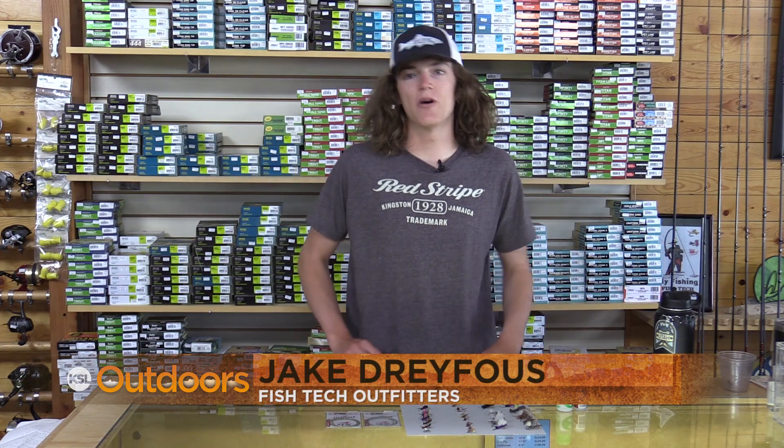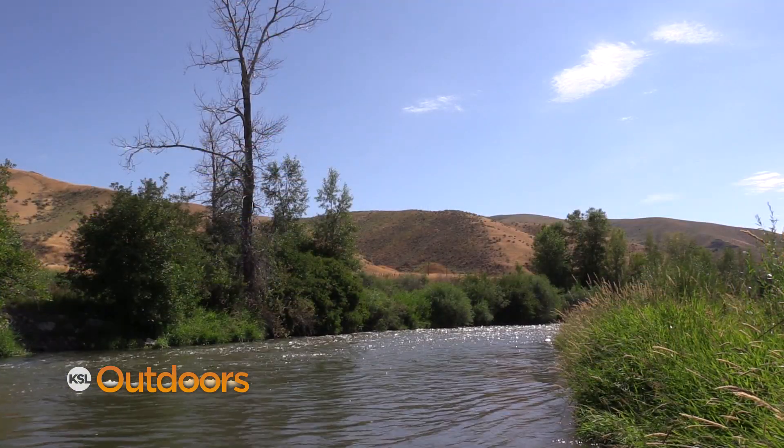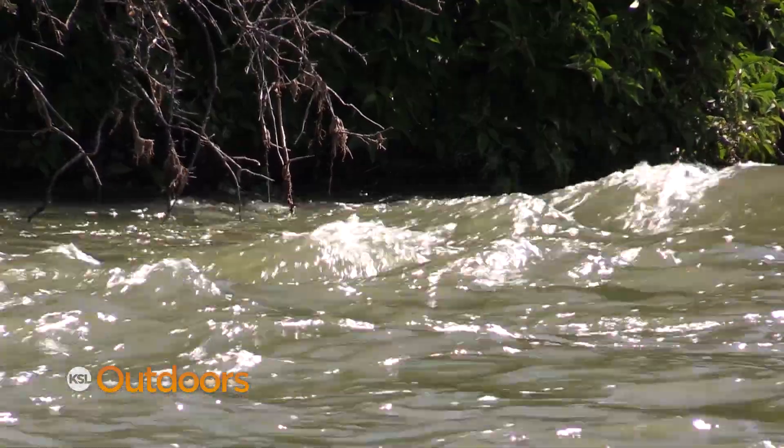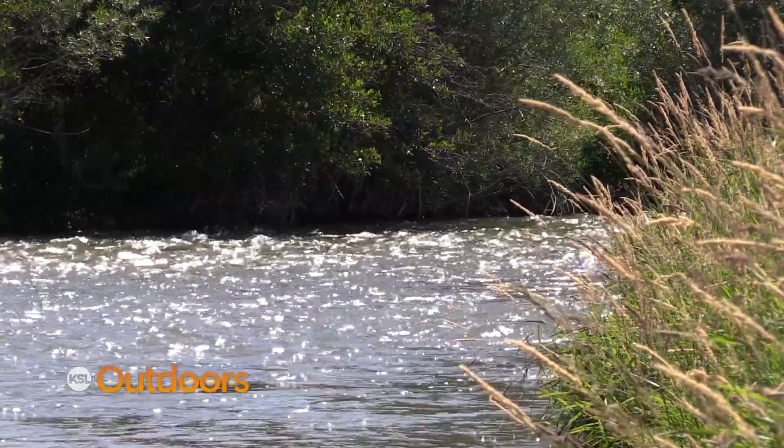Hi, I'm Jake Dreyfus from Fishtech, and one of my favorite times of the year is just around the corner. As grasses dry up, the bugs are forced to go closer to the river, and insects like grasshoppers, crickets, beetles, and ants start falling into the water and make perfect little trout snacks.